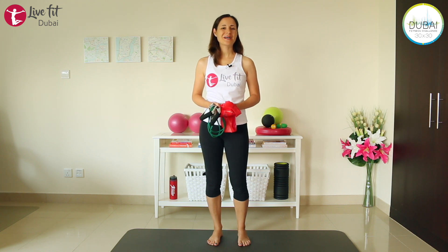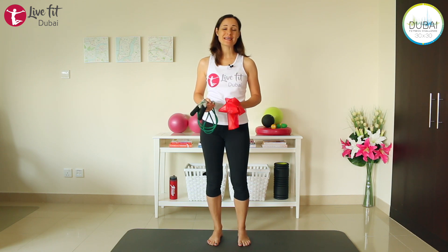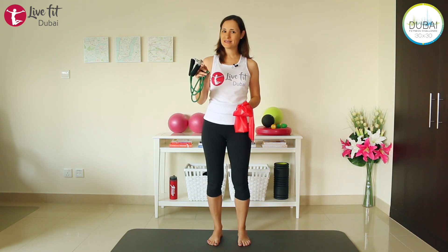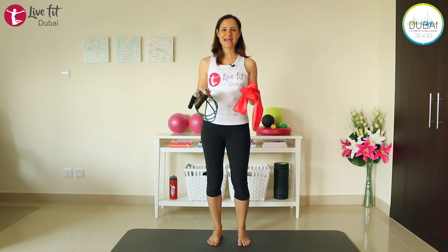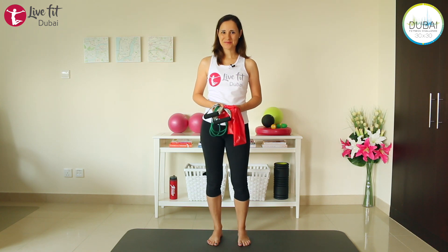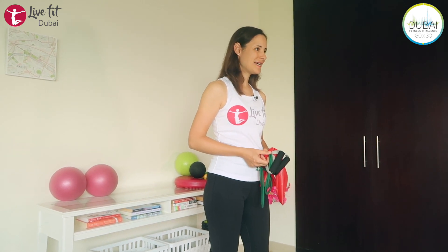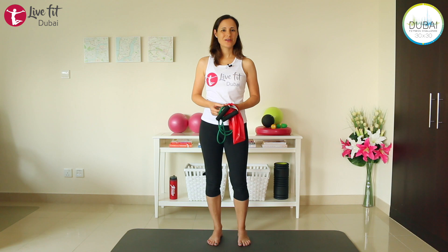Welcome to this 30-minute workout that I'm specifically taping for the Dubai Fitness Challenge. I'm so happy that you're joining me for these exercises. We are using a TheraBand today, or a resistance tubing with handles — just pick the equipment that you have at home. My name is Kirsten from LiveFit Dubai and I'm a personal trainer and healthy lifestyle coach. I work particularly with ladies who are working from home and help them integrate sports and a healthy lifestyle into their busy daily lives.